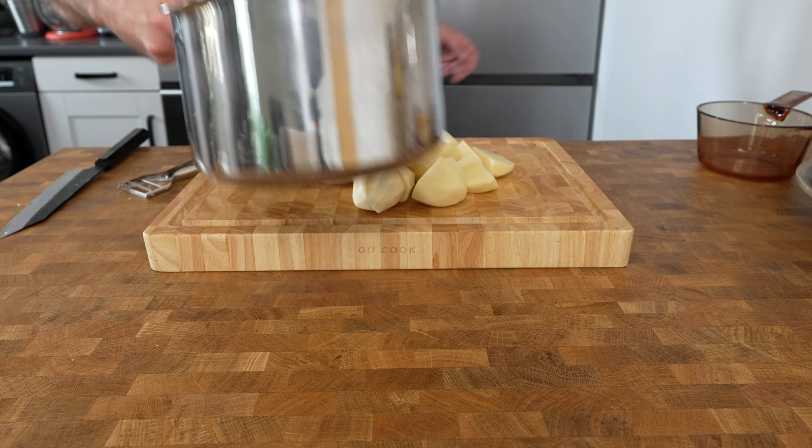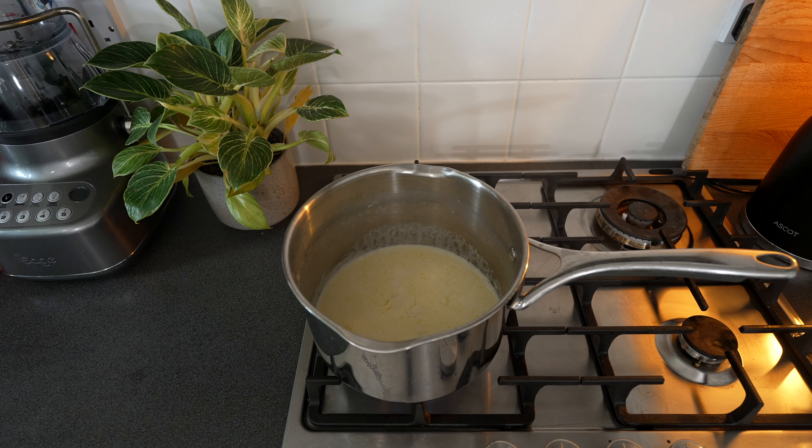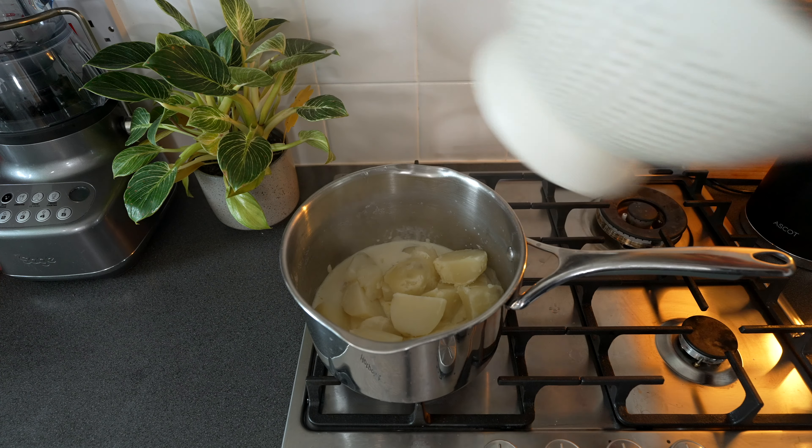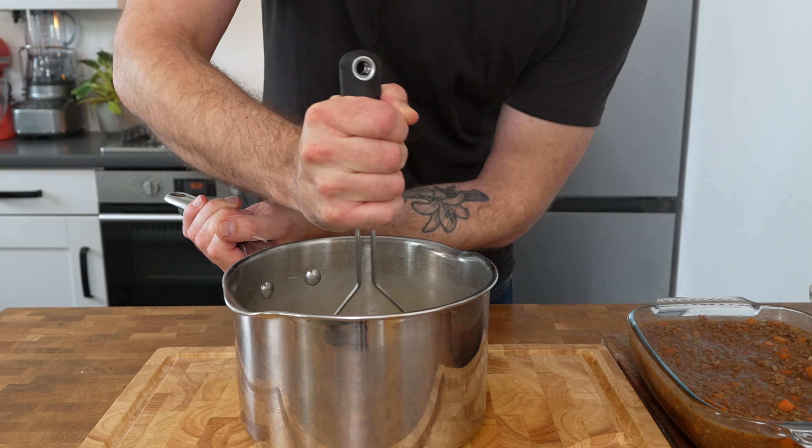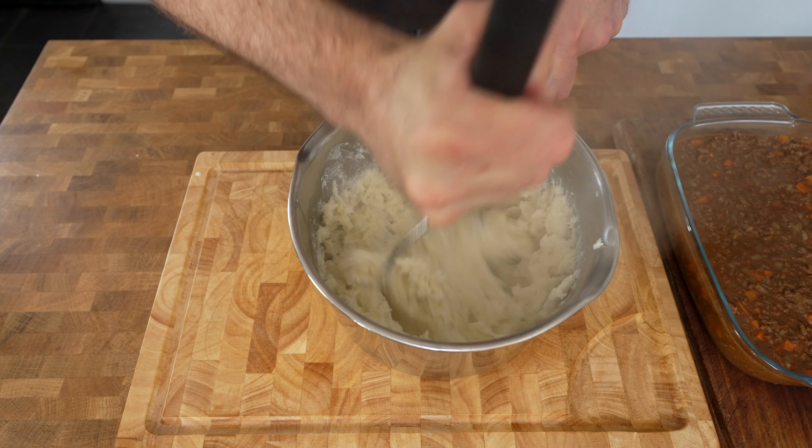Drain the potatoes through a colander and leave the steam to evaporate for around 5 minutes. Place the pan back over medium heat and add in 150 milliliters of single cream and 30 grams of diced butter. Warm the cream through until the butter melts. Place the potatoes into the butter and cream, take it off the heat, season it with salt and pepper, then mash your potatoes until nice and smooth.